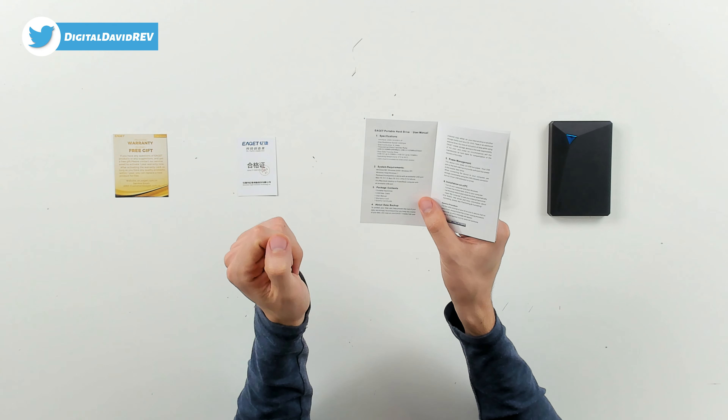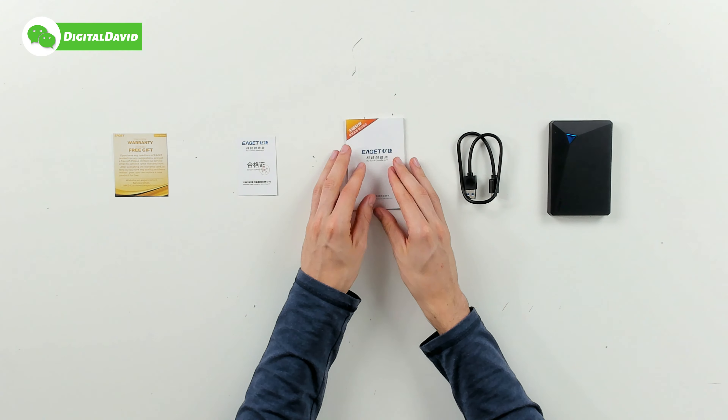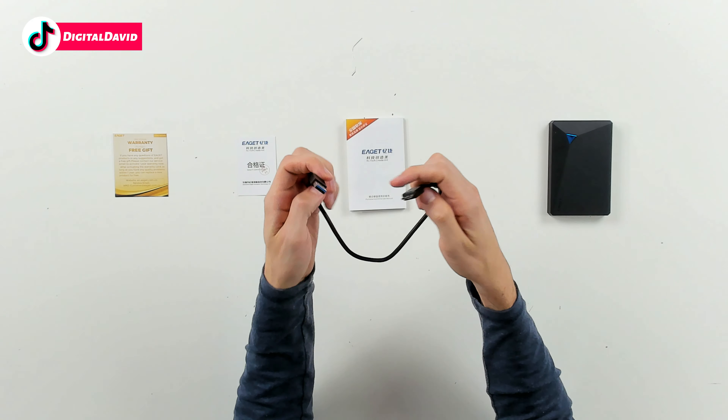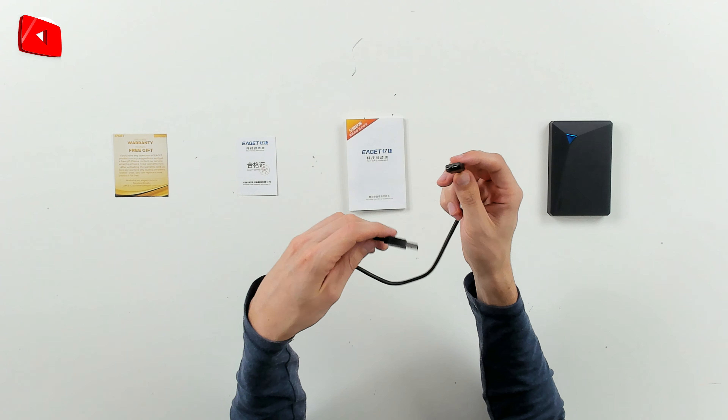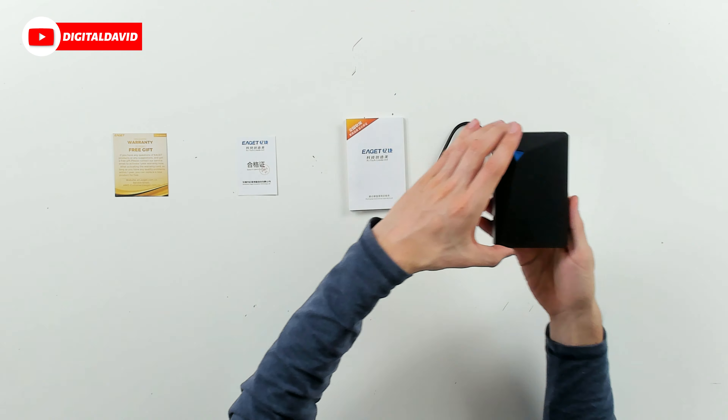Next we have our USB cable right here. This end is going to plug into your computer and this end is going to plug into the drive itself. And last but not least, we have the portable external hard drive right here.